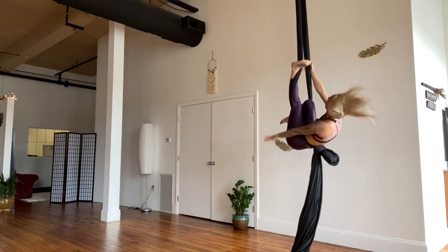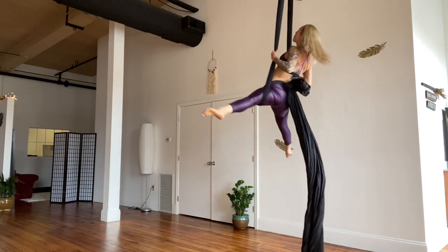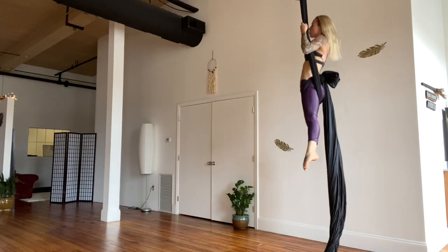Sit up, grabbing one hand on each fabric. Straighten the legs and push the hips through to trapeze sit.